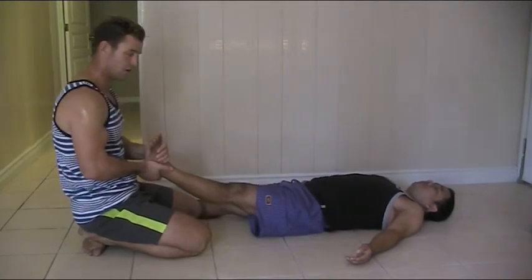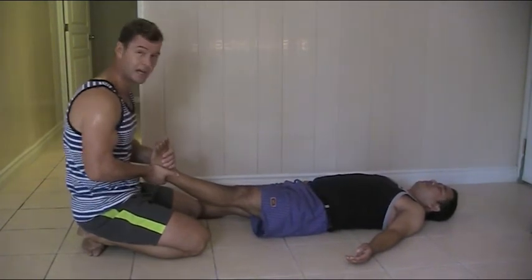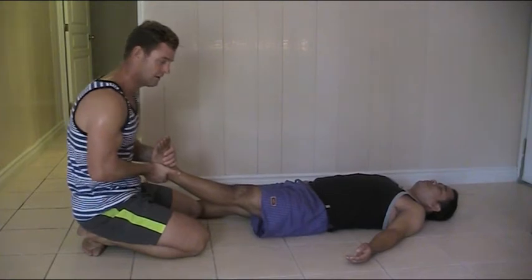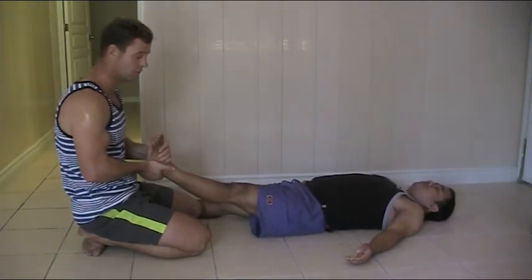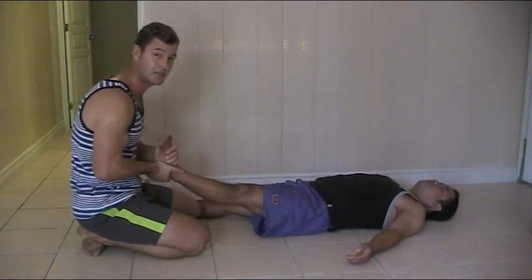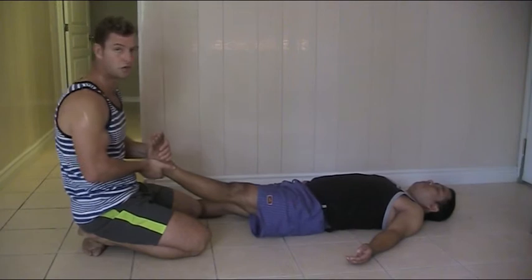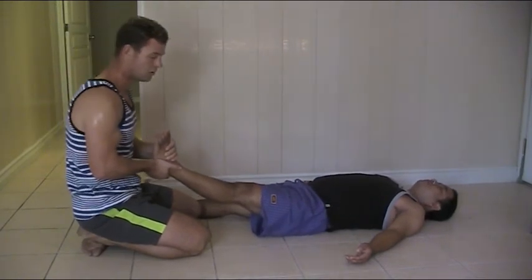For people with joint mobility issues — arthrosis — where their joints don't move as much as they should, this is fantastic. It helps decrease the viscosity of the synovial fluid in the joints, generates some heat, and also changes the nervous system's perception of threat around movement — telling it that it's okay to move.